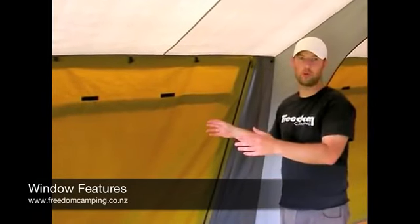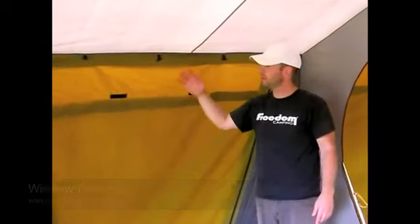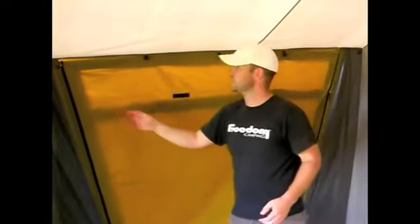The windows on our canvas tents have some great features. The first and most important feature is that all our windows have an internal window cover instead of an external one like you'll find in a lot of other tents. This means that the window can be opened from the inside, so in the morning you don't have to run outside your tent to open up the windows to cool your tent down.